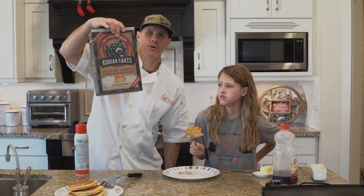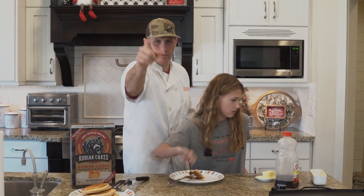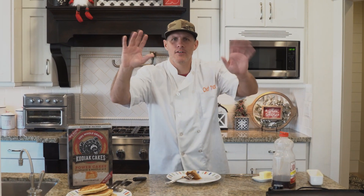Here at Chef Dog we endorse the Kodiak Cakes. Remember to subscribe, share, and all those wonderful things. Thank you so much for your support — we love you guys! Have a good one, bye!